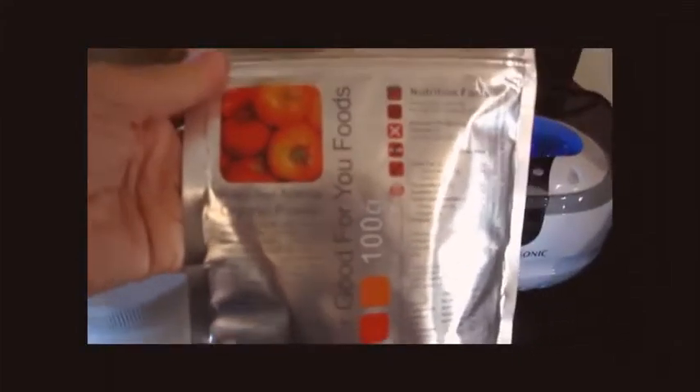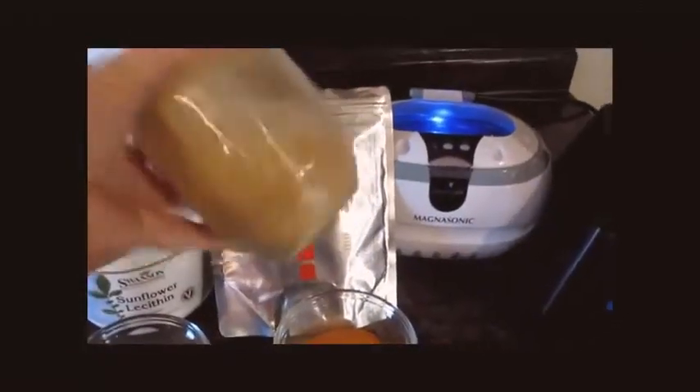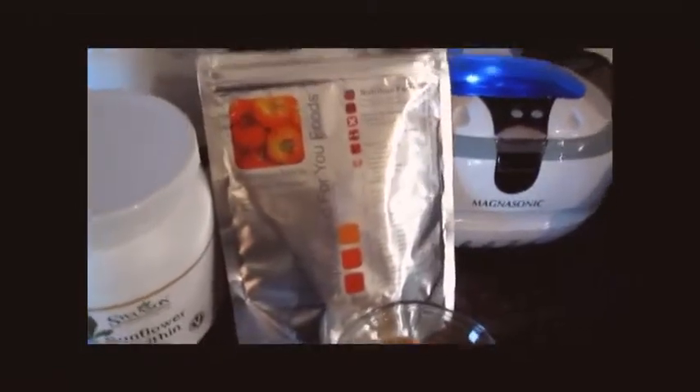It's organic acerola powder. I do not like synthetic vitamins so I use everything food-based. Acerola is extremely high in vitamin C so it works really well for this. You can also use organic camu camu powder or amla berry powder — those will all work — or you can use synthetic vitamin C if you prefer, but I prefer not to.